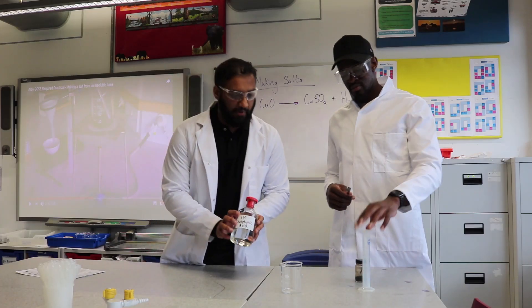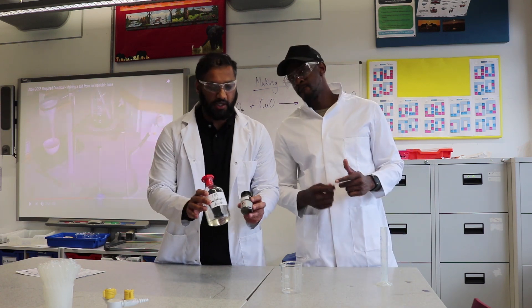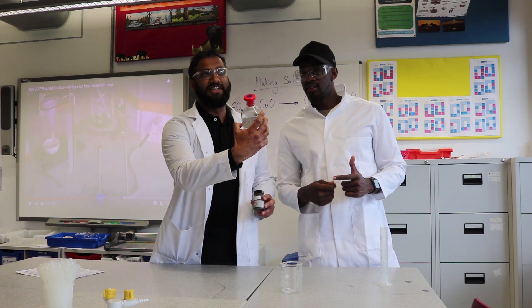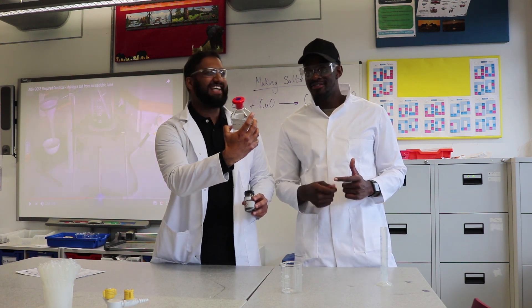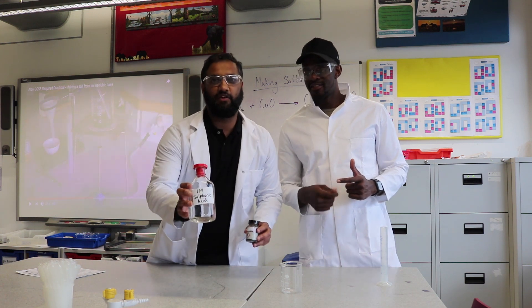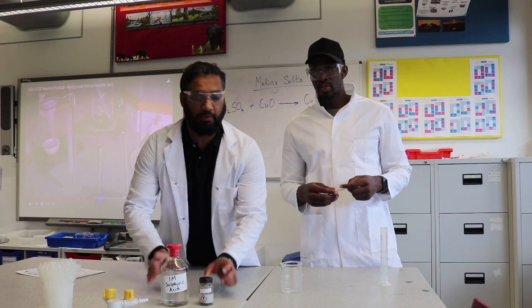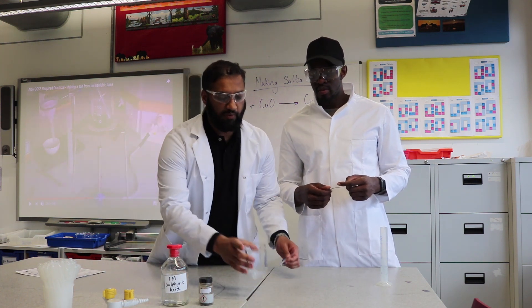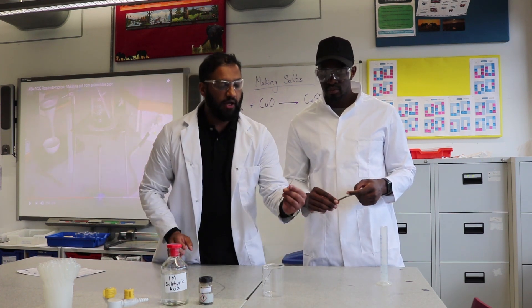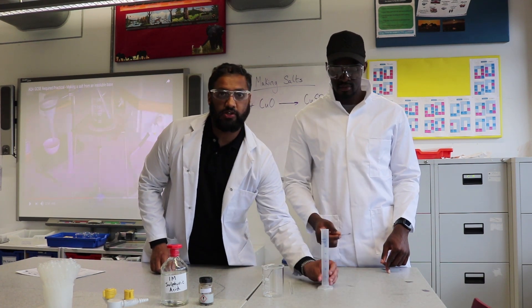It's very important you understand what the equipment is all about. We have two reactants: sulfuric acid and copper oxide. The apparatus includes a beaker, a stirring rod, a spatula, and a measuring cylinder.